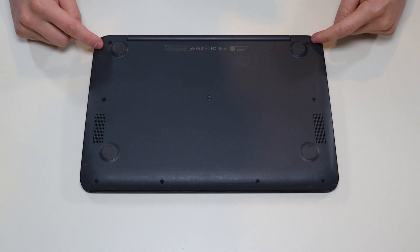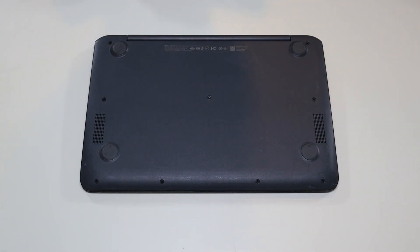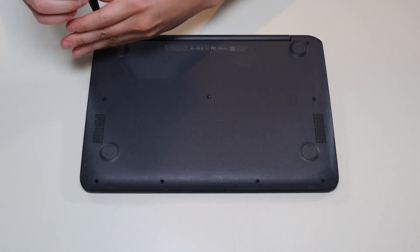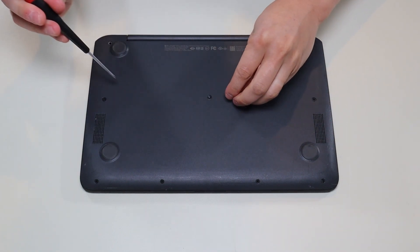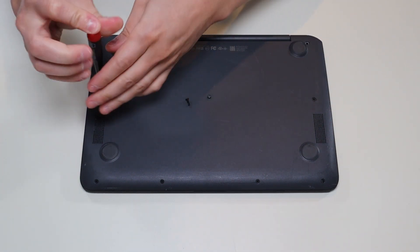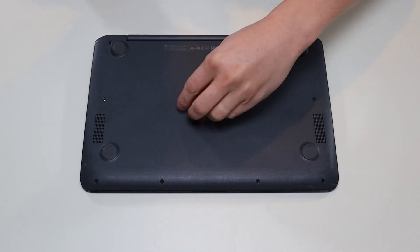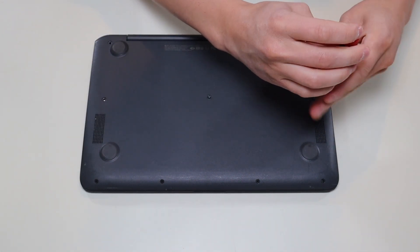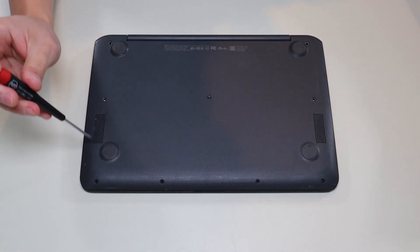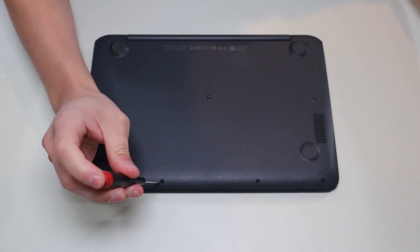We're going to flip it over and access our bottom case screws. We have three screws on either side and then two there in the middle. I'm going to take all those screws out. One little reminder: not all screws are the same size. One is kind of long and all the other screws in this bottom case are shorter — the longer ones go here. As you go through a computer, make sure you're setting aside the screws so you know which ones go where, because if you put the wrong screw into the wrong hole you could damage some components.